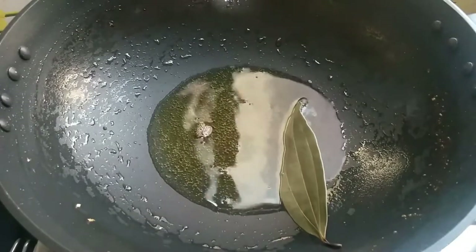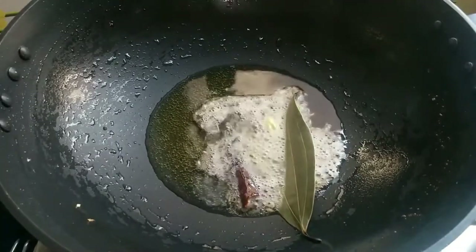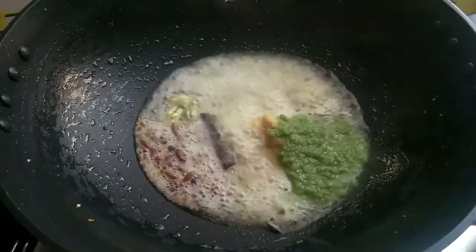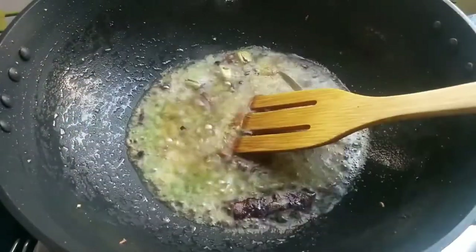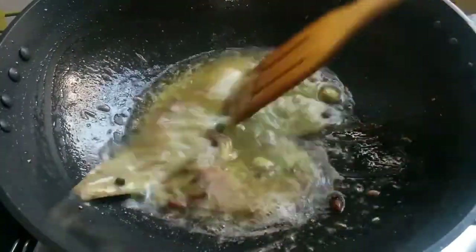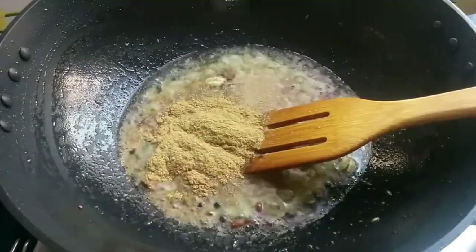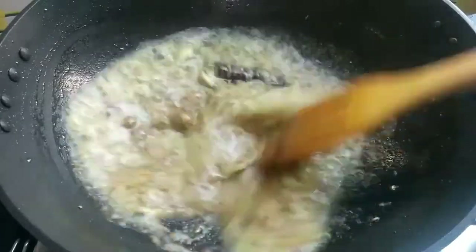Now add the meat to the pan. Add all the whole spices and a half portion of onion. Dry it slightly, then add a little salt for flavor. Then add your white pepper powder and coriander powder (dhaniya powder) and give it a nice mix.